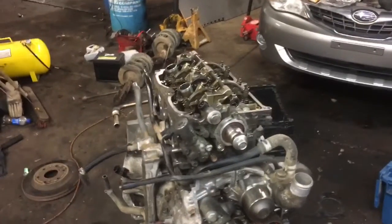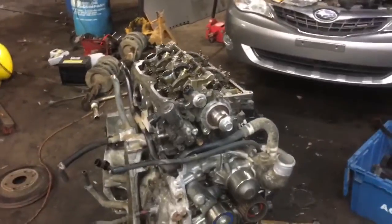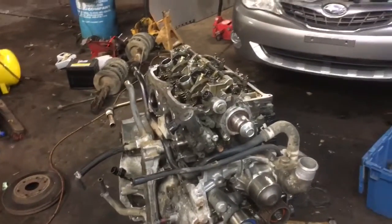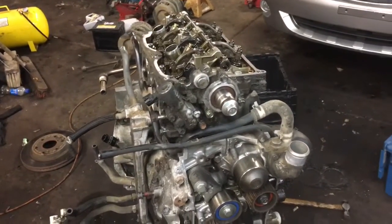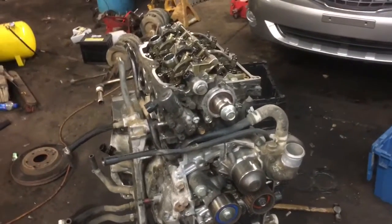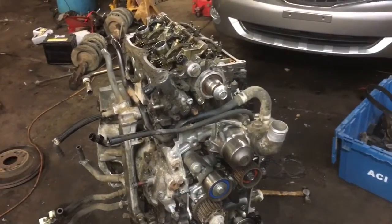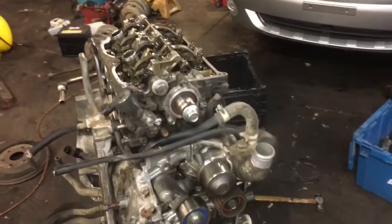This is a different torque sequence than we've used on Subarus in the past. Different years have different torque sequences, and we believe the engineers figured out that this one is actually better. If you're working on something like a 2002, this is a pretty good torque sequence to follow — the better the sequence, the better the torque and the longer your head gasket is going to last.